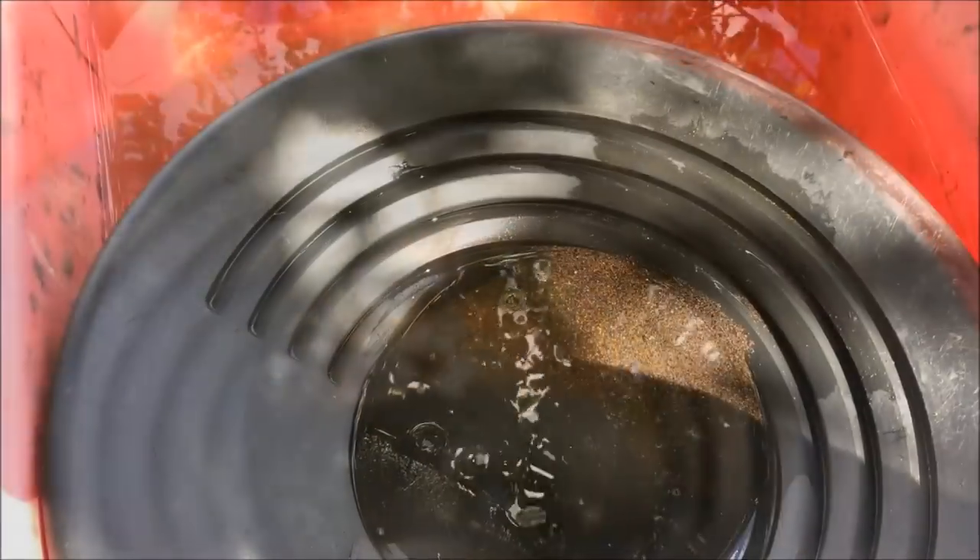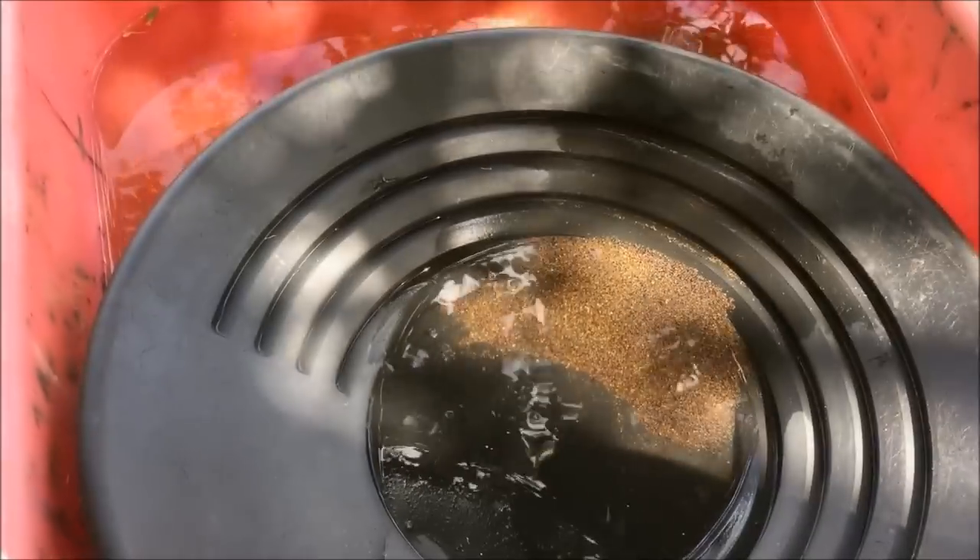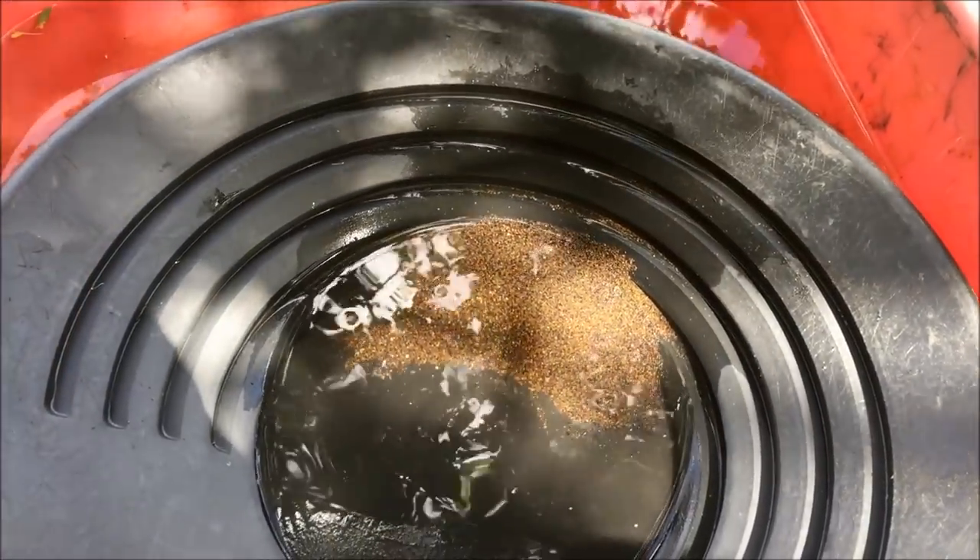G'day guys, how you going? I've spent the last couple of weeks prospecting and I've come home with some concentrate. The problem I've got though, it is absolutely chock-a-block full of this stuff — black sand.